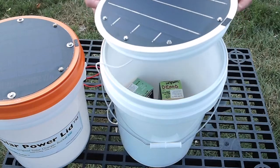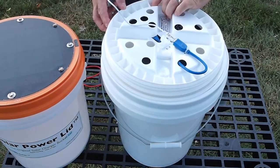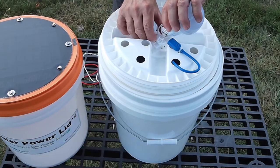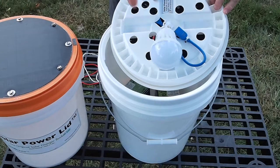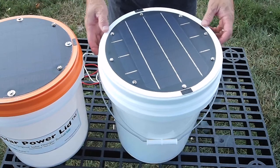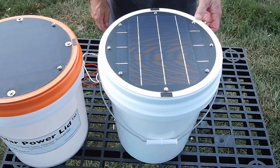Be sure to also look into purchasing our matching rechargeable LED light bulb. Charge it during the day, and then at night, unhook it, attach it to the clip that it comes with, which we put in the middle of the Solar Power Lid. Turn on the light, put it back on the bucket, and you now have a bucket lantern that you can take anywhere. There are no cords and no limitations as to where you can take it.